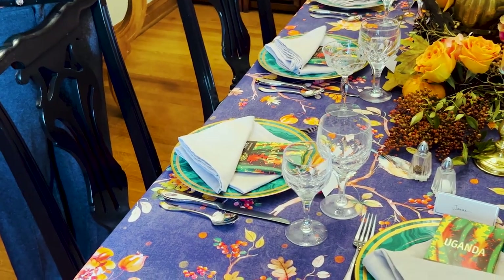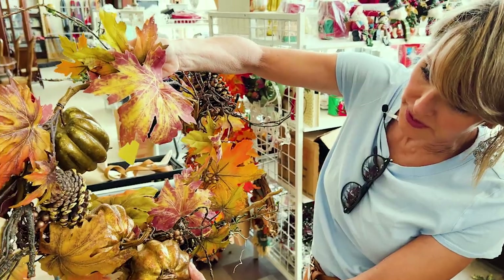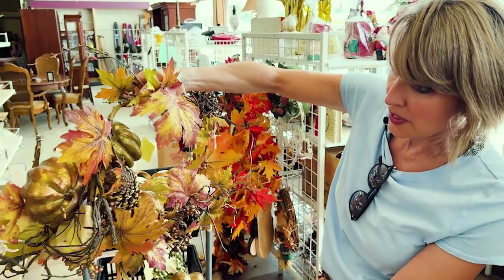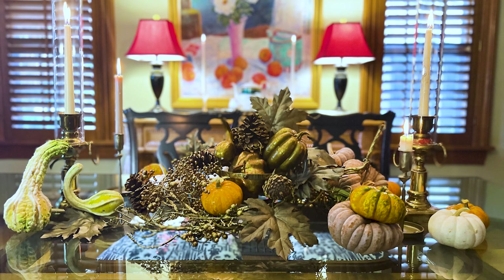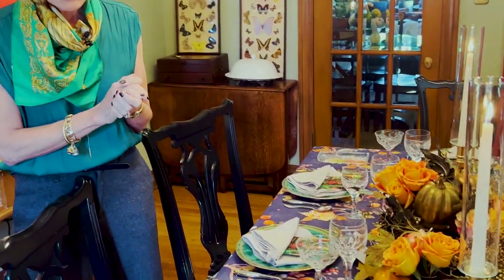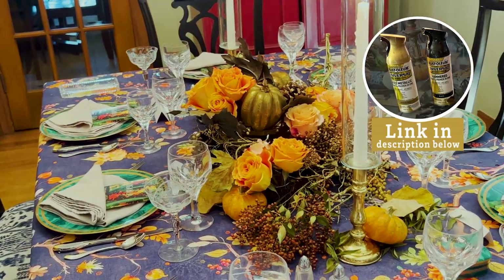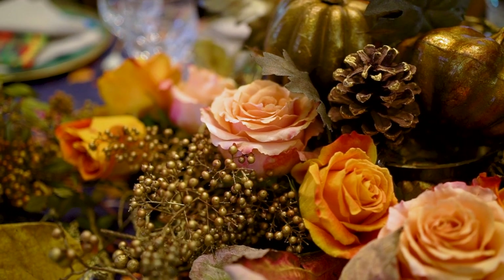A lot of you will remember the starting point of this gorgeous centerpiece. It started out as a three dollar and fifty cent wreath that we got at a local thrift store. I took it apart and then reassembled it — not in its wreath form, but as a centerpiece, which I think really upped the elegance. I had a couple of cans of spray paint, and at the end of the video we'll put links to the spray paint and the different elements used.